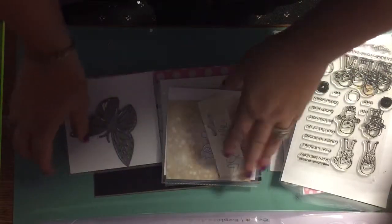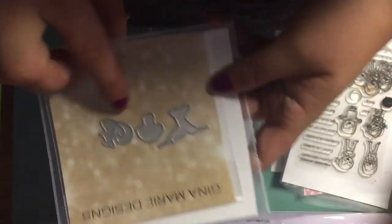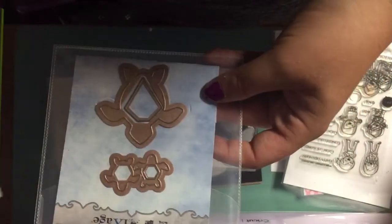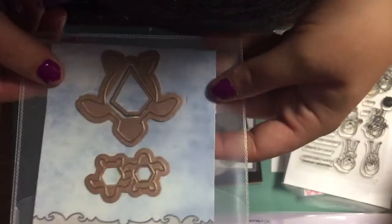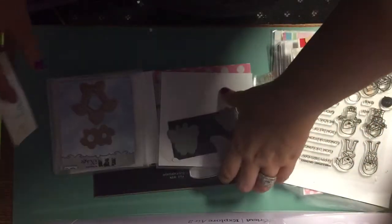None of these are going to come with the sleeves or the magnetic sheets, but they'll come with whatever paper they have with them. This is Gina Marie — it's a little squirrel, a mushroom, and a hummingbird die, so they're little ones. Then it'll come with these Sizzix little turtles — there's three of them, and then there's an insert that cuts out a diamond shape inside. That one's by Spellbinders.